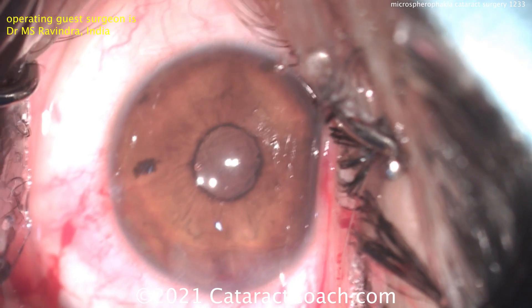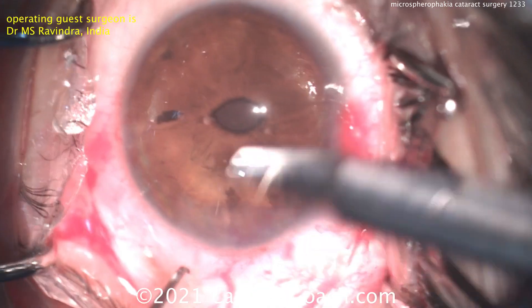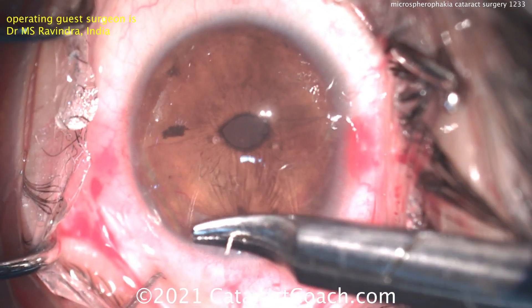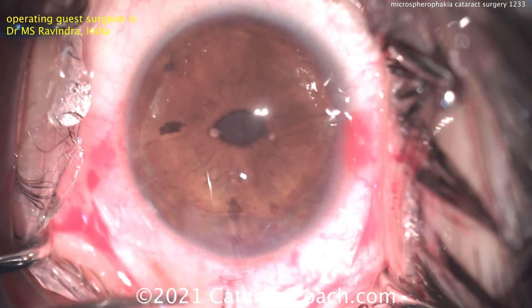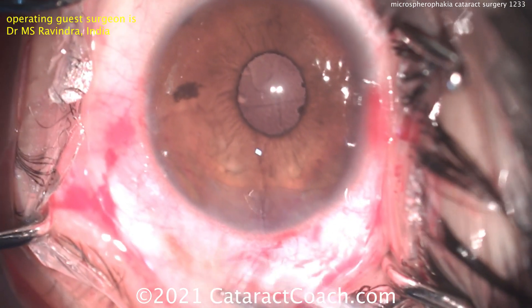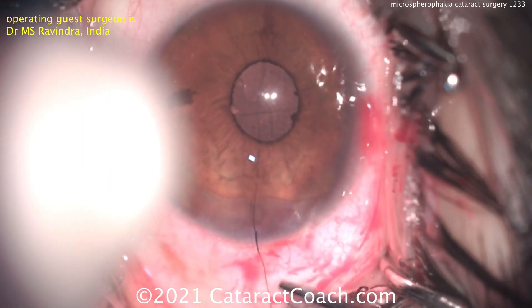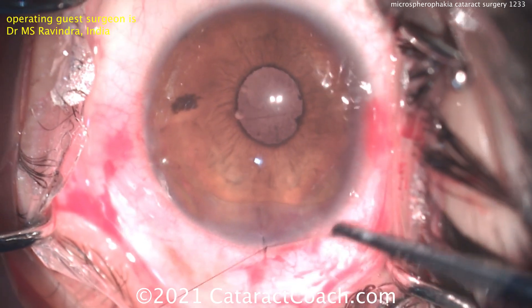Looks really nice — the lens is staying pretty well-centered. There are other options for IOL fixation: you can do a sutured lens, a lens sutured to the sclera, a Yamane technique, an AC lens, or capsular tension segments on each side with a lens in the capsule bag. All these are appropriate options, and I like the technique that Dr. Ravindra has done here — beautiful outcome.